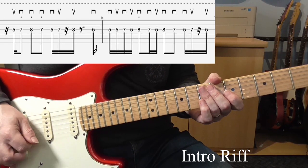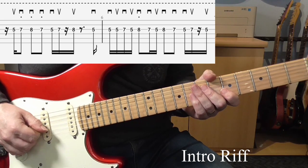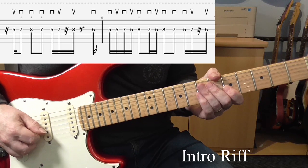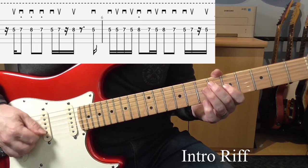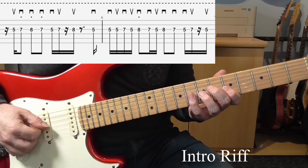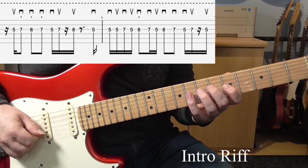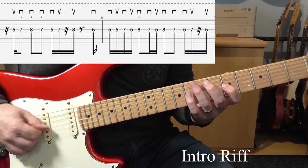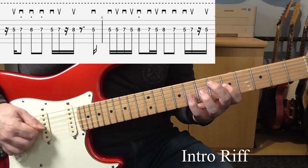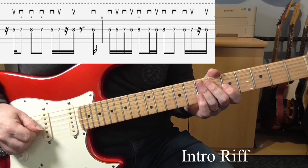Right, now bar 5 — slight little variation here. We're going to go 5-7, that's up, down. Then 8-7, both with downstrokes. And then this time we're going 5-7-8 — down, up, up. Then we get that little answer phrase again. So I'll put those two together.